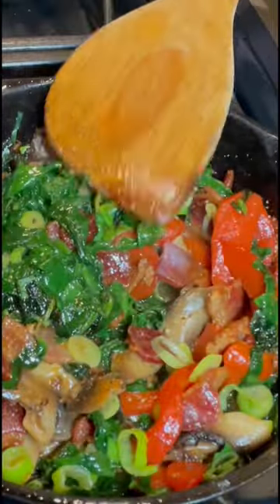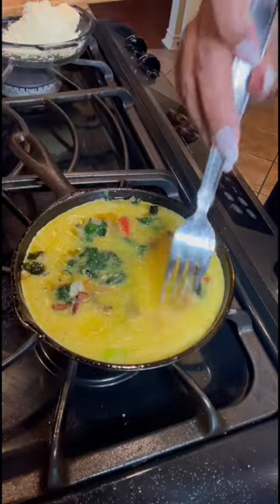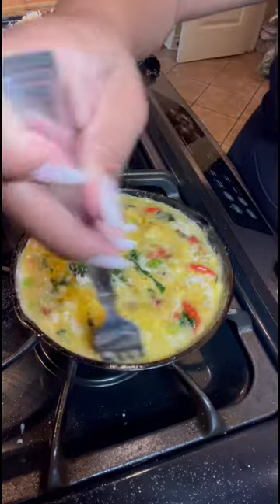Now we're going to add those scallions. Then we're gonna go in with some pepper — look how beautiful that looks. Now go on and add in your egg. Make sure you incorporate it all the way through to the bottom of the skillet. We're gonna add in some of that Monterey Jack cheese that we shredded and incorporate it throughout.